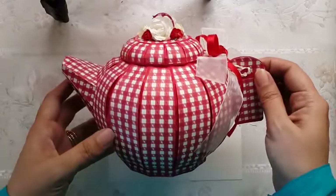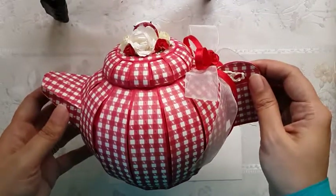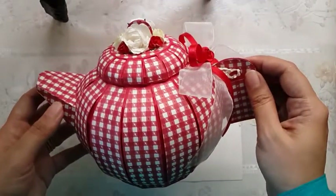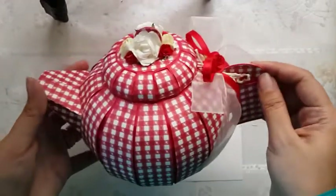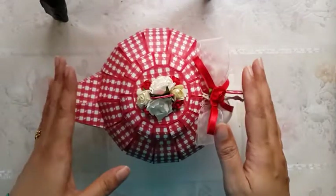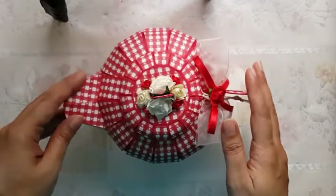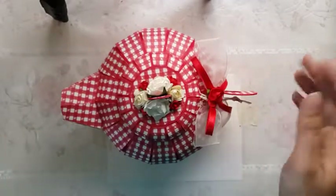I started making these teapots around 3 to 4 years back — I think around 2013 or 2014, I don't remember clearly. But that's when I started making these teapots, and these have been one of the most fascinating items that I've made.